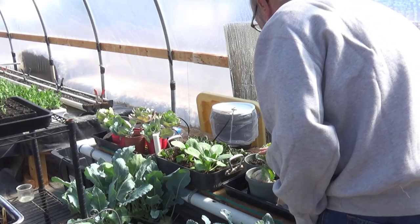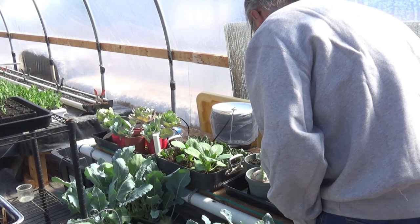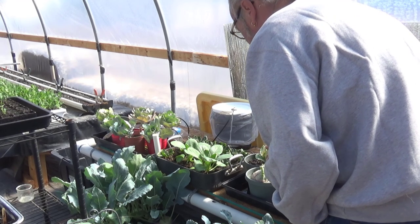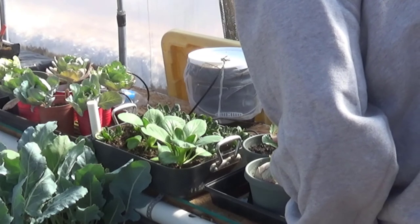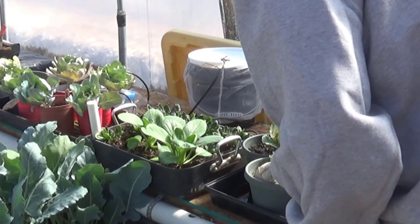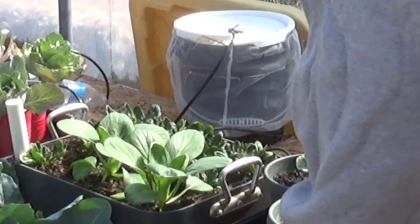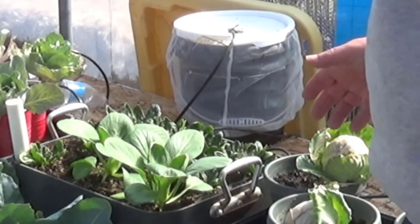These cabbages are doing all right, but I think we'll probably end up harvesting them relatively soon and eating them when they're small. It's getting pretty warm in here. On the other hand, the bok choy is just doing really, really well — it's happy. So is the spinach. All in all, it's going really, really well.